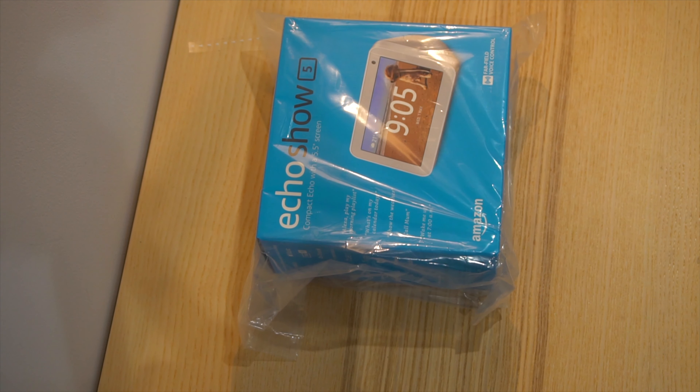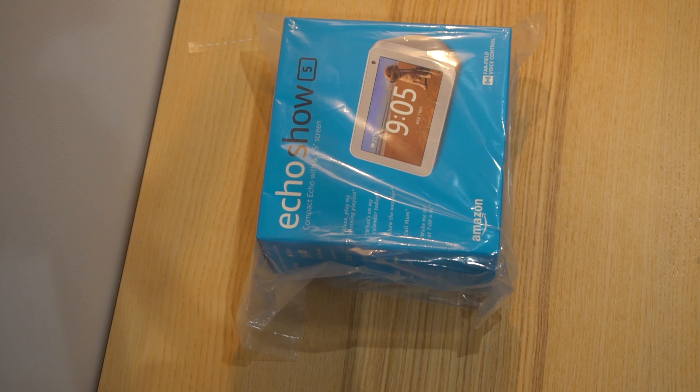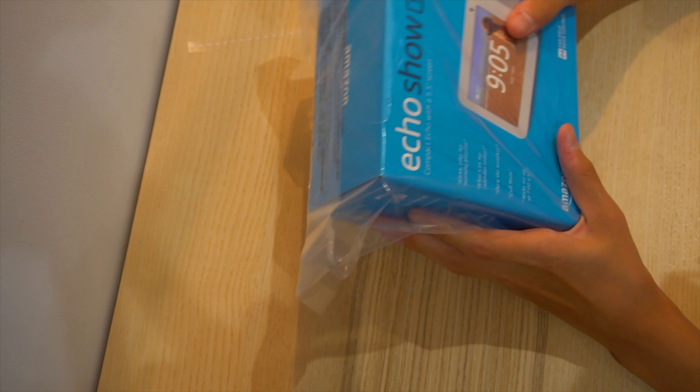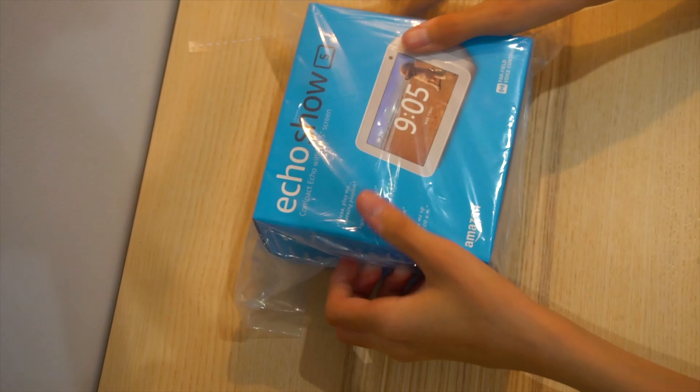This is basically Amazon's voice assistant that came out not a long time ago, so this is my own model and I have two of these. One is downstairs and I've already unboxed it. It has a 5.5 inch screen and it has Alexa installed.